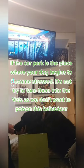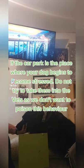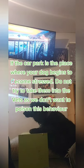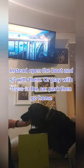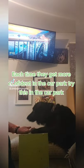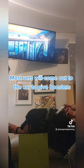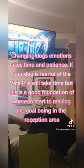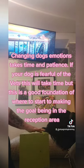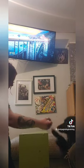If the car park is the place where your dog begins to become stressed, do not try to take them into the vets, as we don't want to poison this behaviour. Instead, open the boot and sit with them or play with them in the car park, then go home. Each time they get more confident in the car park, try the chin rest there. Most vets will come out to the car to give boosters. Changing a dog's emotions takes time and patience. If your dog is fearful of the vets, this will take time, but this is a good foundation — the goal being to reach the reception area.